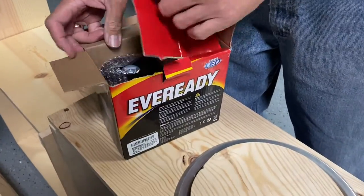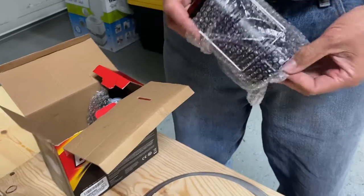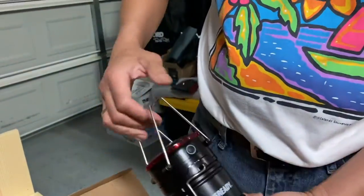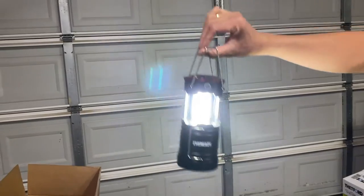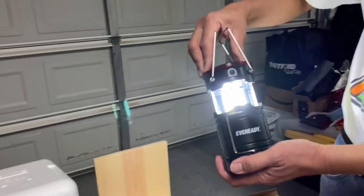Another thing that we think is very important is the lantern — the everyday lantern. So we can also use that. That's the lantern — we got two of them. That's battery operated, just push it down.